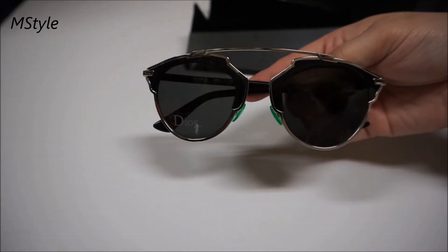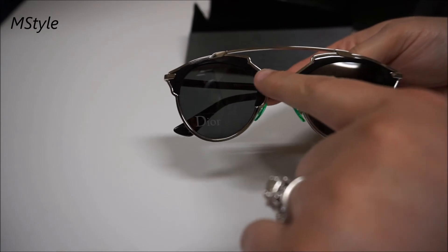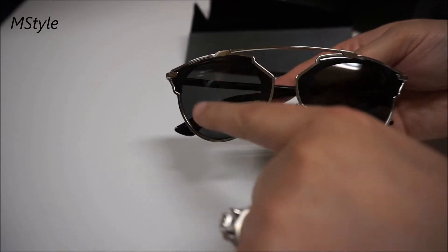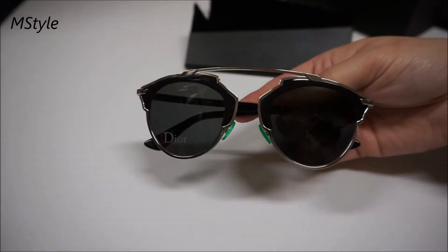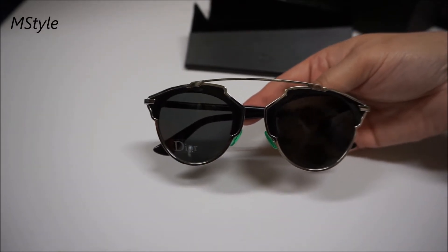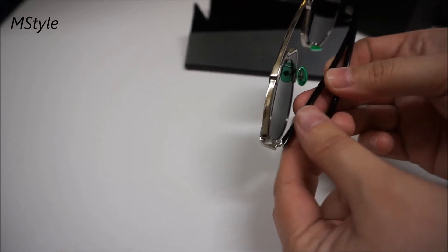These are so hot this season. You can get them in many different colors — some even come with a split on top so you can have two different colors, or a mirror finish. The ones we picked, mainly for him, are the black ones.